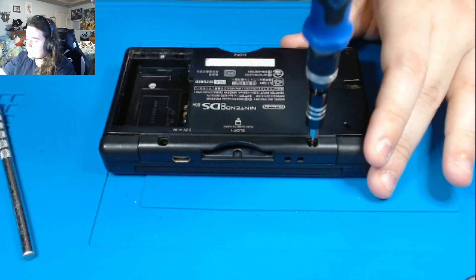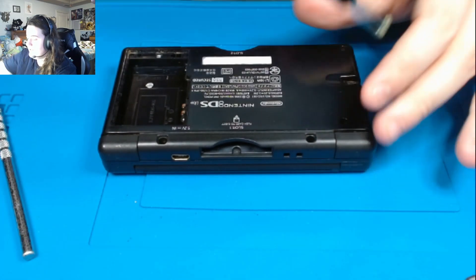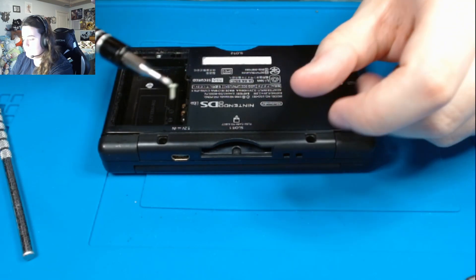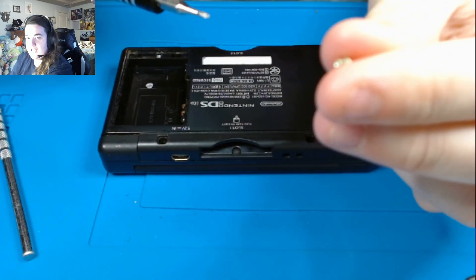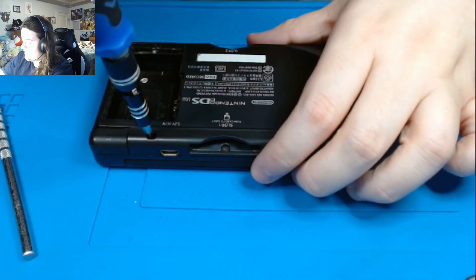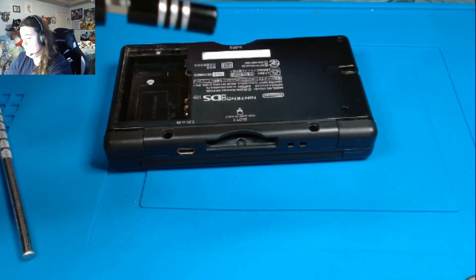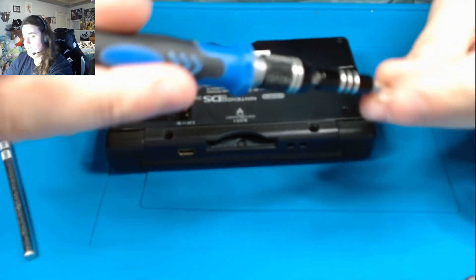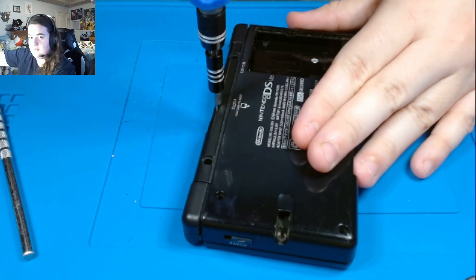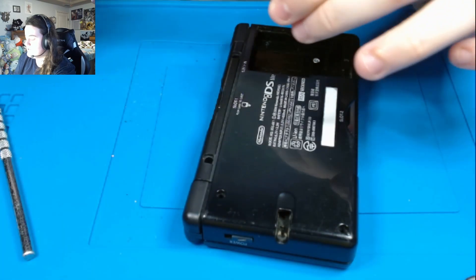These guys are also Phillips screws, but they're slightly longer and they are a gold color. As you can see, we have the gold colored screw. Keep track of all your screws because you don't want to lose them. Now what we need to do is get our Y screw and undo this little screw by the game cartridge slot.